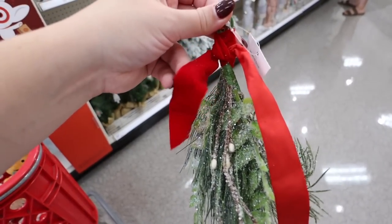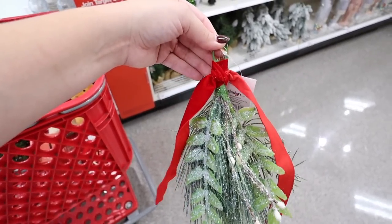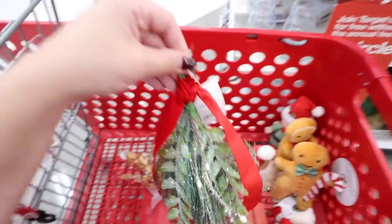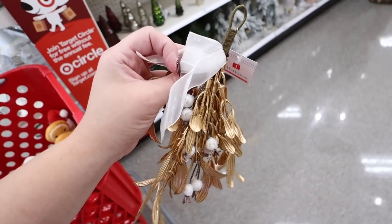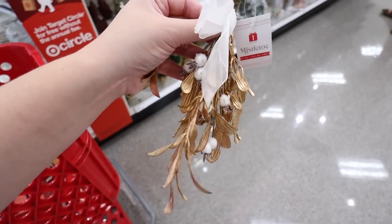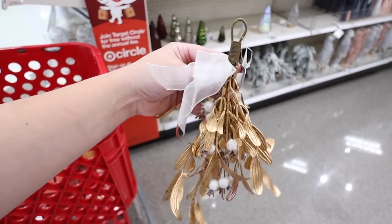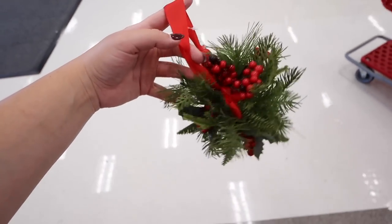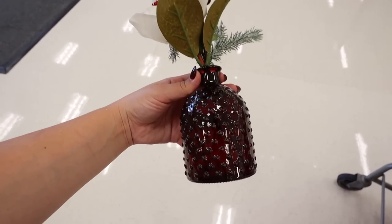This mistletoe is really cute for three dollars — it reminds me of the one from Hearth and Hand. It has a nice red velvet ribbon, is flocked with glitter, and has a little hook so you can hang it from a doorway. They also have it in a metallic version with a white tulle ribbon and gold greenery with white berries — a really cute non-traditional option. The third option is a kissing ball, five inches in diameter, with different types of greenery and red berries.